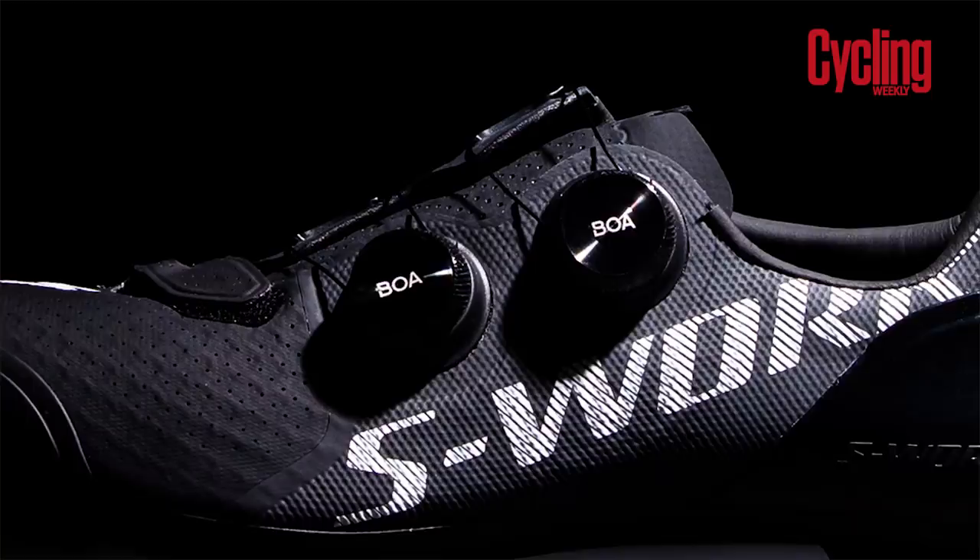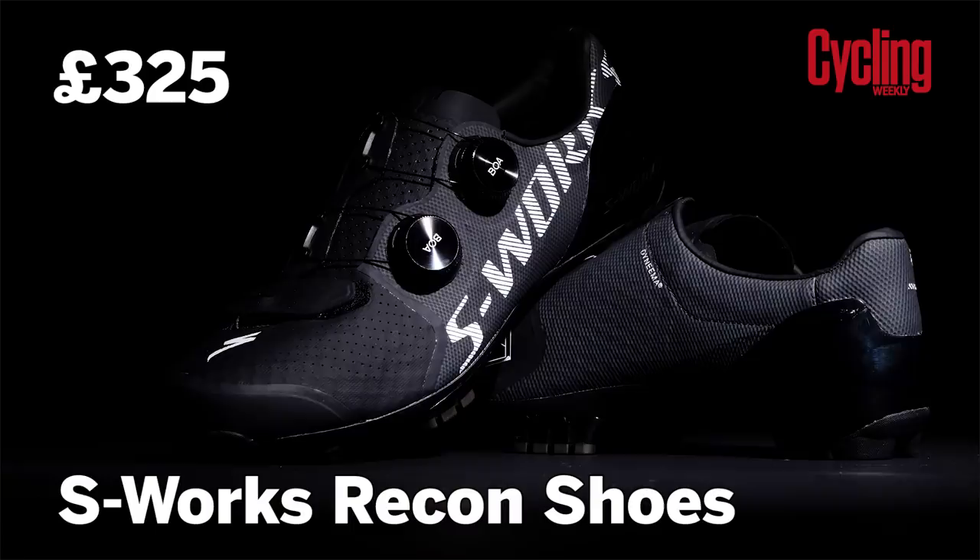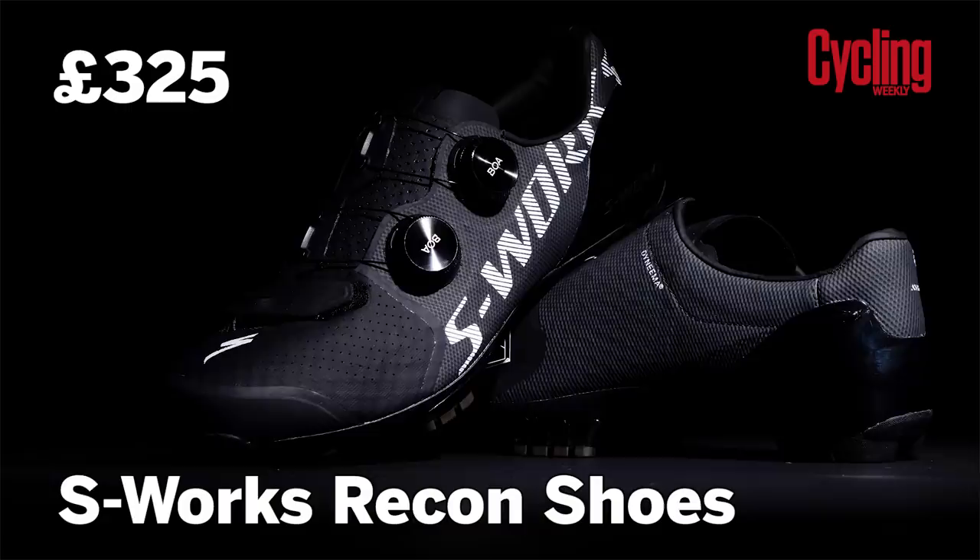These shoes weigh 270 grams each for a size 42 — so under 600 grams for a pair of off-road shoes, which is very competitive and very light considering they have grips and places for studs if you need extra long ones. They also have a reinforced toe area in case you stub a tree root — which I've done occasionally and it hurts. They use titanium in parts to lose a bit of weight, which is good. For that lightness and technology, you'll pay 325 pounds.